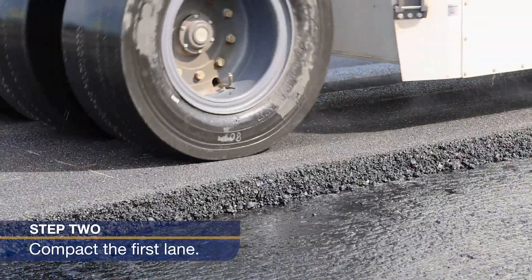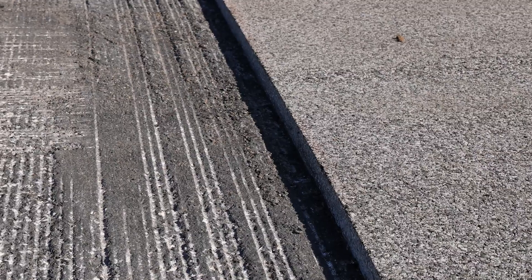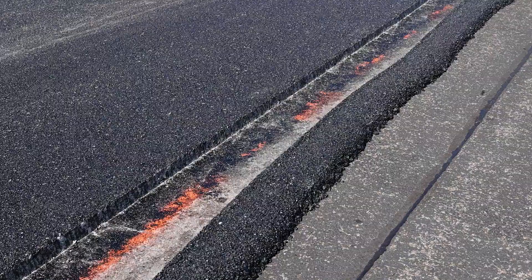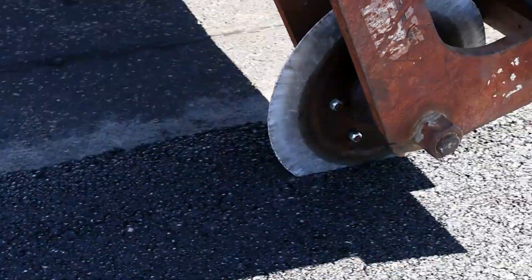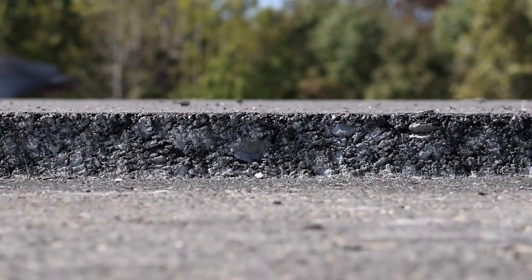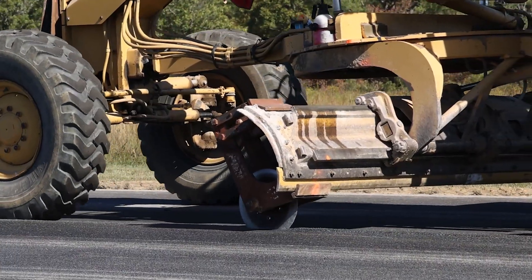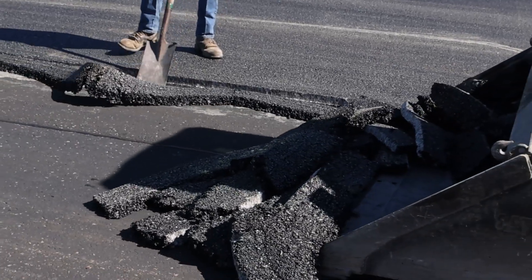Step two: compact the first lane. The FAA requires cutback joints on airfields. These are created by physically removing one to three inches of material at the cold edge with a cutting wheel or pavement saw. Use a cutting wheel while the mat is still warm for the cleanest cut. Do not use water or a release agent for cutting ease because it will affect bonding. Collect the trimmings for recycling. Contractors should consider how they plan to remove the cutback material to avoid damaging the cutback joint.